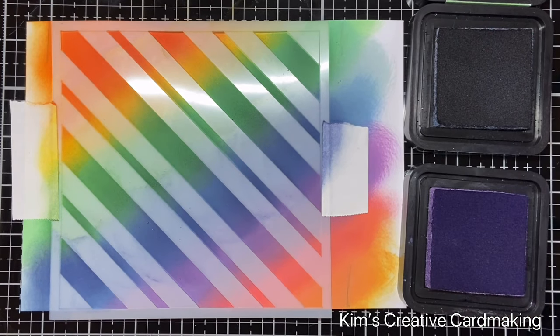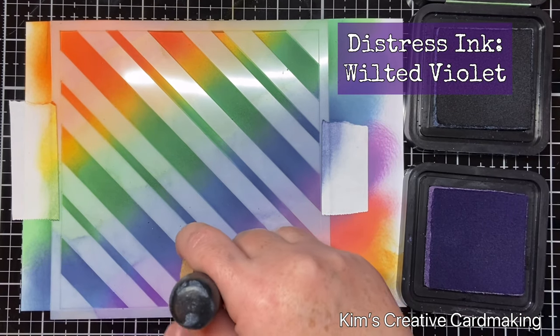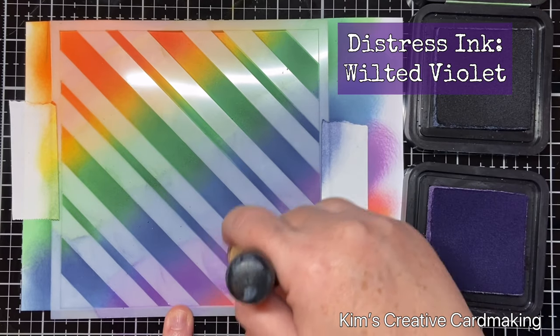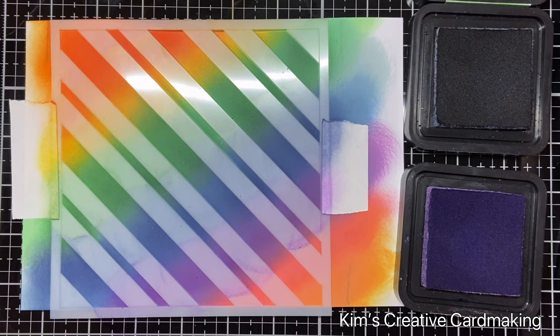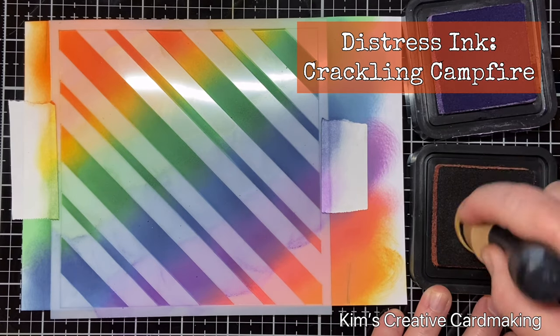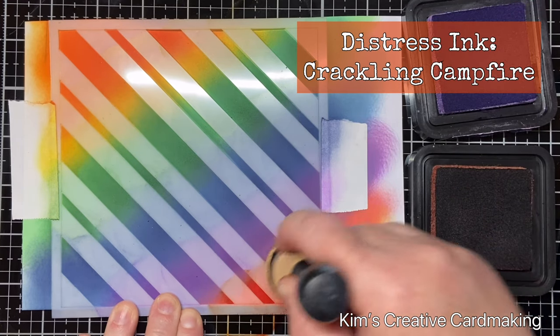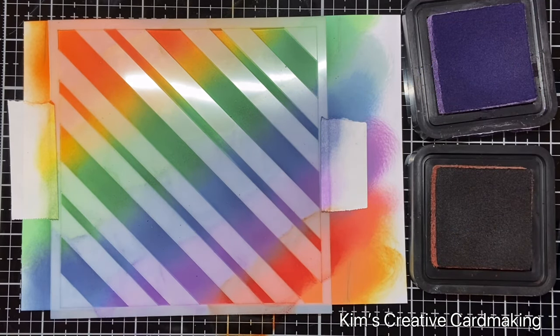I'm going to add some wilted violet and blend that over the dusty concord distress oxide ink. Then I just have two more colors at the bottom — I'm going to add some crackling campfire right over that abandoned coral, and then finish off with that carved pumpkin distress ink. I just love this rainbow ink blending — I hope you'll give it a go!